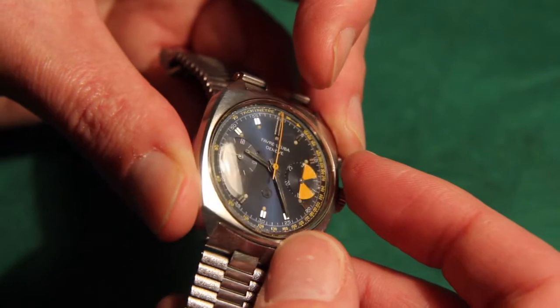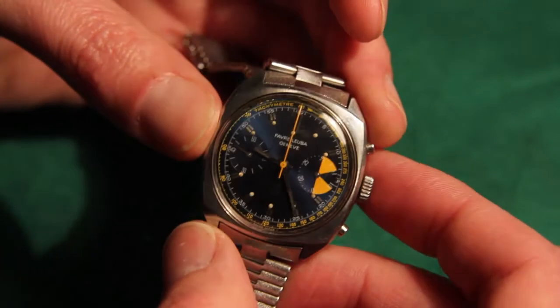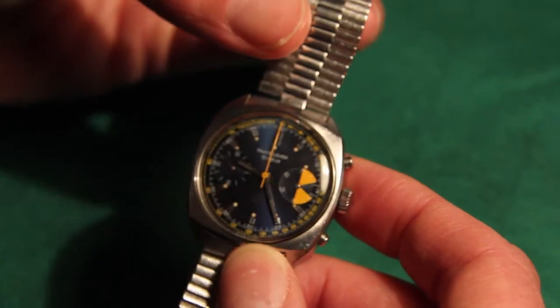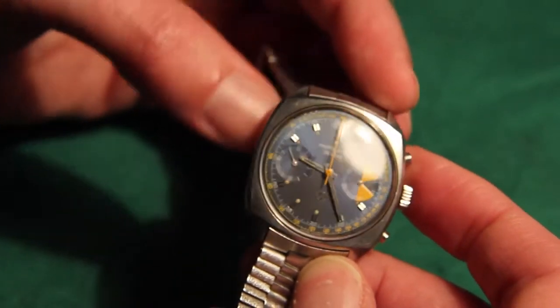You can see the second hand over to the left-hand side of the screen there, which is actually counting the normal seconds passing by, and the yellow hand actually stays still. That is purely for stopwatch and tachymeter, which are the two functions it actually does.